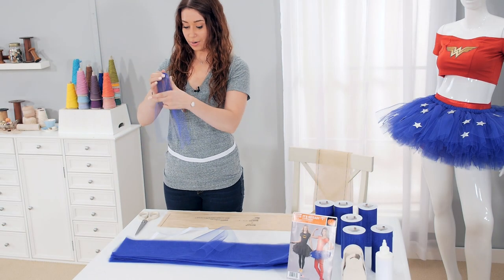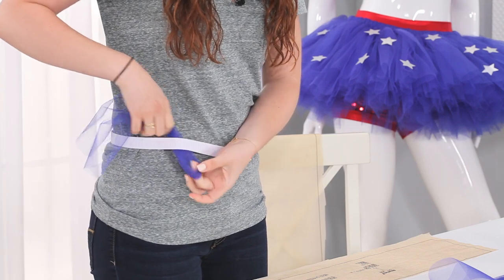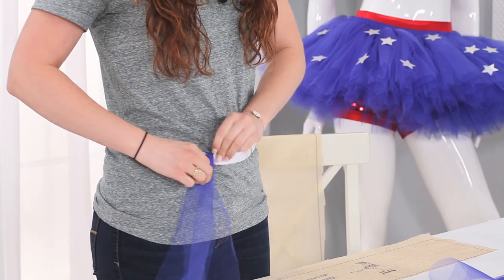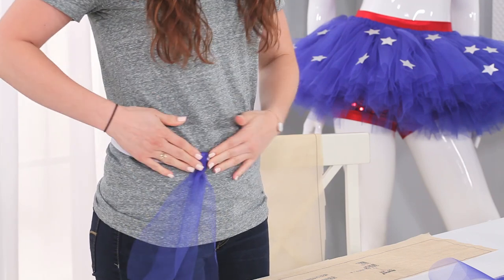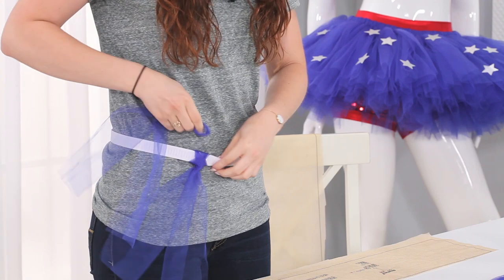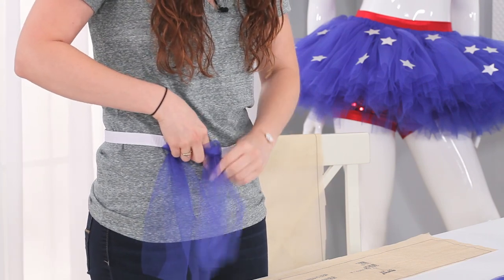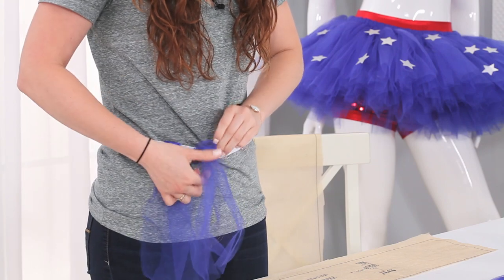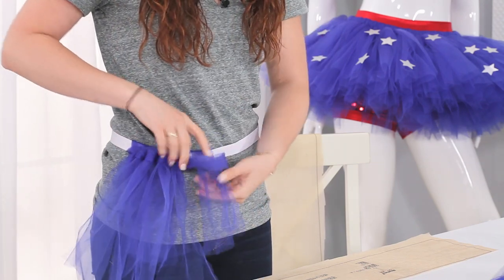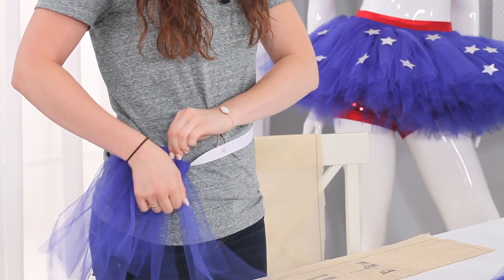Now we're going to start putting our bits of tulle on our waistband. You're going to fold it in half, making sure the bottoms are even. Take the loop part and stick it under the waistband, put the tails right through the loop, and tie it right against your finger so you're not pulling out the elastic. Make sure that knot stays at the bottom of the waistband so that your waistband lays flat and doesn't poof out. Then take your next one — same thing — make sure the ends are even, bring the loop down, take your tails and put them through, and tug on it until it nicely falls.